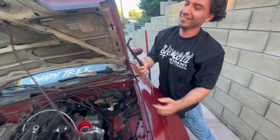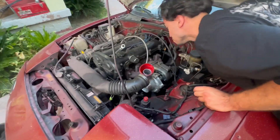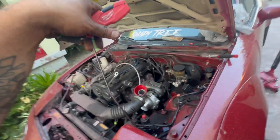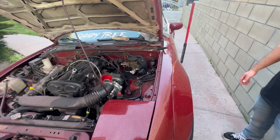He got it. All right, so update on the turbo swap — the old one's out. I fixed the bolts and swapped everything over and just got this in. The boost line was cracked, so that's what I just did. He took off the boost line.